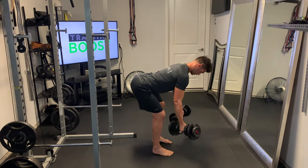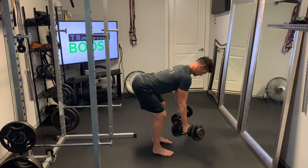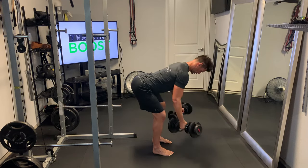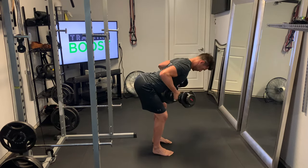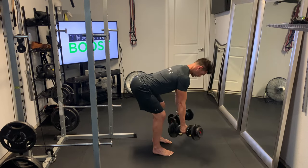Bring those dumbbells straight up and into the abdomen and squeeze those shoulder blades together. Remember, we're trying to work the upper back here, so we want to squeeze those shoulder blades together. Try to do the work with the upper back instead of the arms. Exhale as you pull up, and take a deep breath in on the way down.